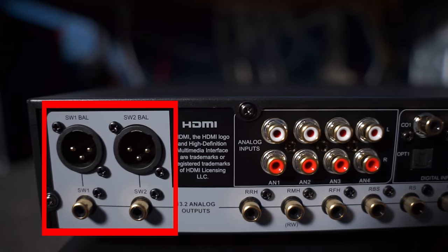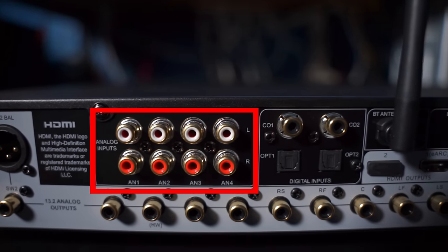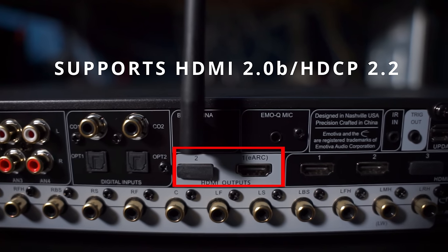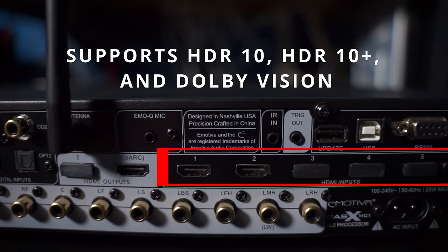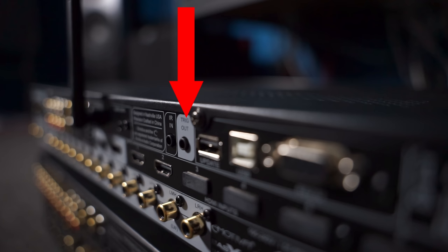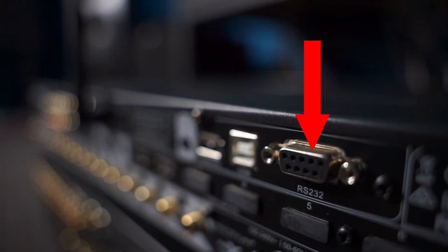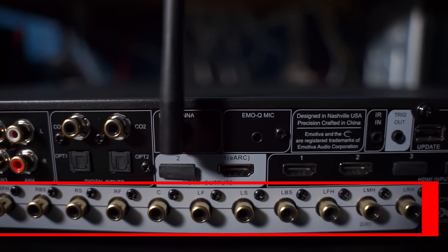Taking a look at the back, we have two unbalanced RCA subwoofer outputs as well as two balanced XLR outputs. Analog RCA inputs for legacy video game consoles or a CD player, two digital coax and two optical inputs, two HDMI 2.0b outputs that support 4K UHD video signals, HDCP 2.2, one of those outputs supporting eARC, and six HDMI inputs that support HDR formats like HDR10, HDR10+, and Dolby Vision. There's also a Bluetooth antenna, an input for the EmoQ calibration mic, infrared port, trigger output to allow connected external amps to automatically turn on when the MC1 is turned on, USB-B port to connect a PC or laptop for wired music streaming, an RS-232 port for home automation, and all these unbalanced RCA outputs to connect your external amps, since this is a preamp after all.